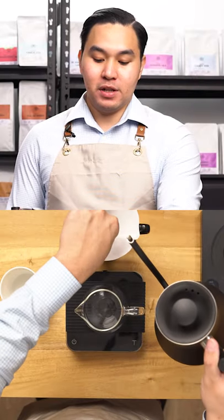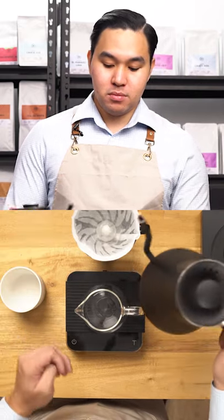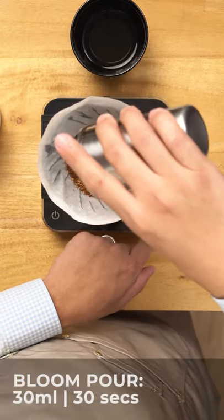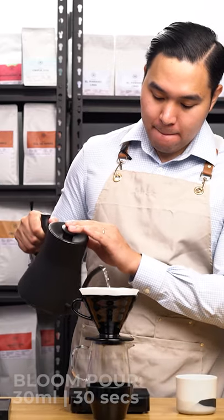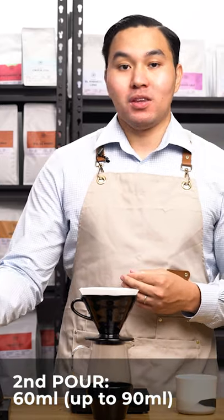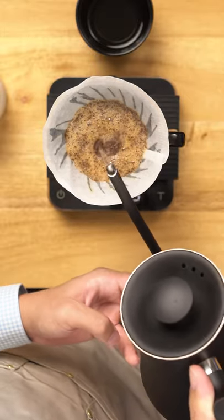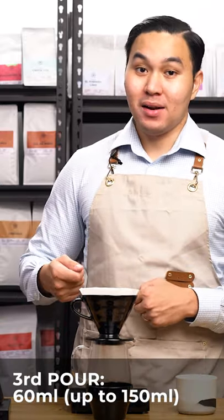First, let's preheat the paper filter and at the same time our dripper and Lily Dripper. After preheating, let's start brewing. First I'll be pouring 30 ml of water, pre-wetting all the coffee grounds, and then after 30 seconds I'll be pouring another 60 ml of water, focusing from the side and then the center. When the brewing bed is dried up, let's pour another 60 ml.